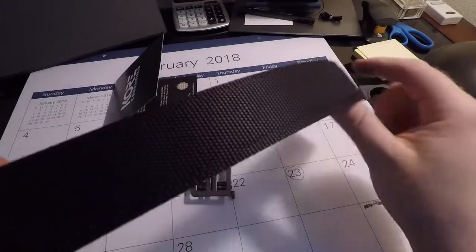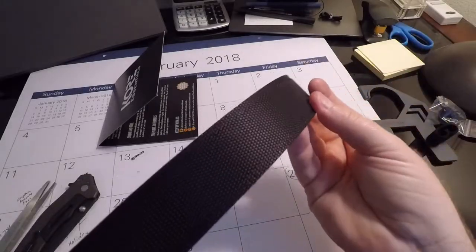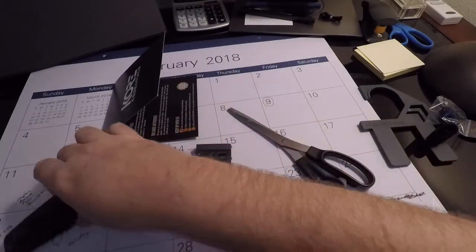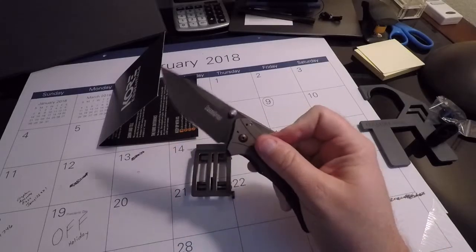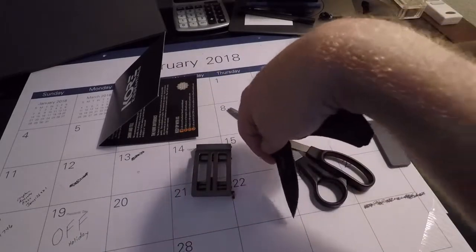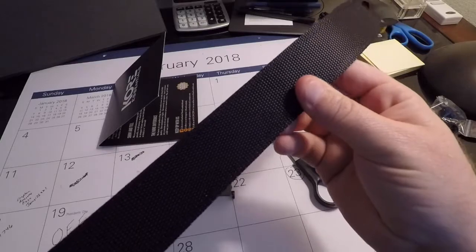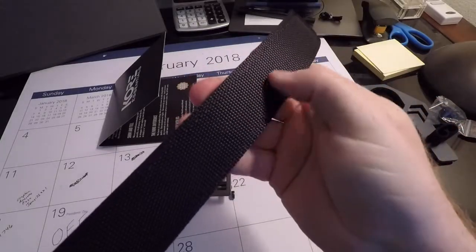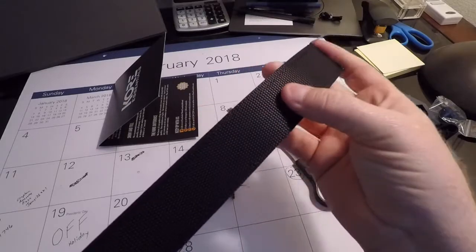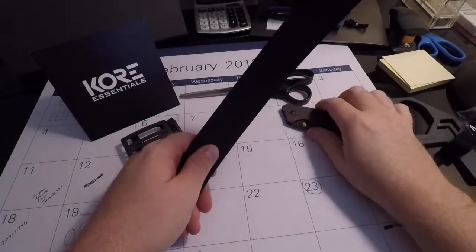I'm going to do my measuring off camera, wrapping it around my waist to see where I stand. I have regular scissors and a knife here to see what works for cutting. I'll measure my waist size, add four inches based on Core's guidelines, and go from there. I've got my measurements — I know where I want this belt cut. Since this is my first belt of this type, I'm going to add a little extra; I'd rather cut once, check the fit, and cut again if needed rather than cut too much off and waste the belt.